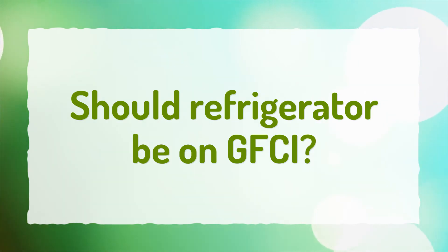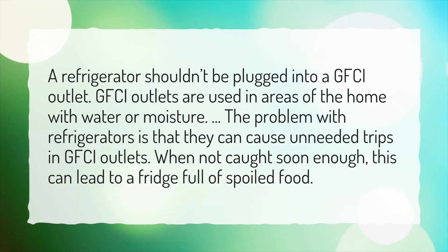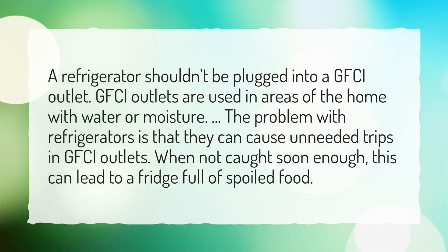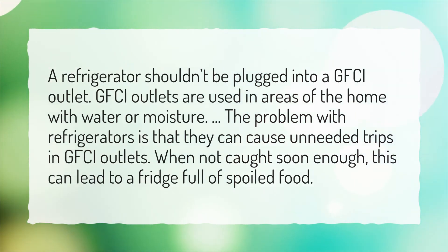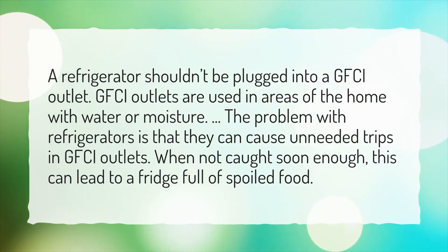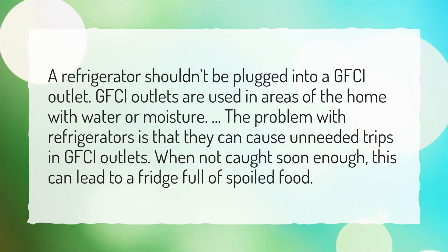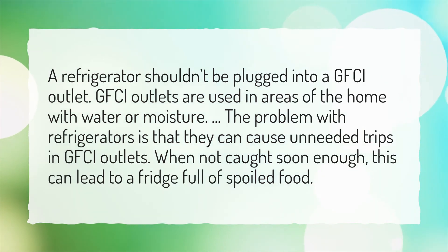Should a refrigerator be on a GFCI? A refrigerator shouldn't be plugged into a GFCI outlet. GFCI outlets are used in areas of the home with water or moisture. The problem with refrigerators is that they can cause unneeded trips in GFCI outlets. When not caught soon enough, this can lead to a fridge full of spoiled food.